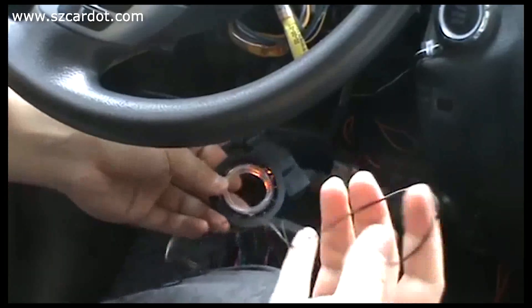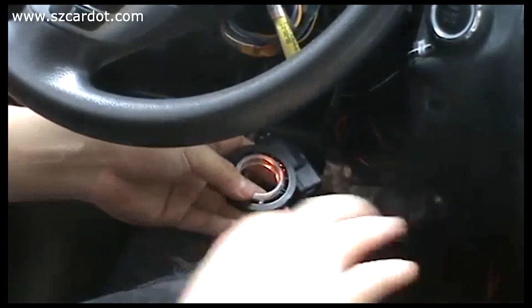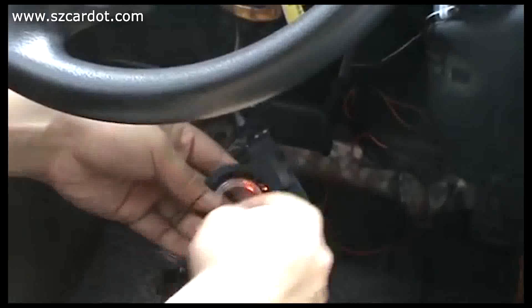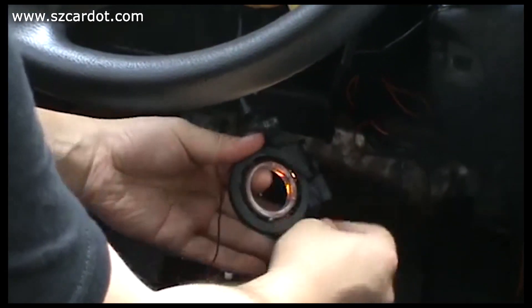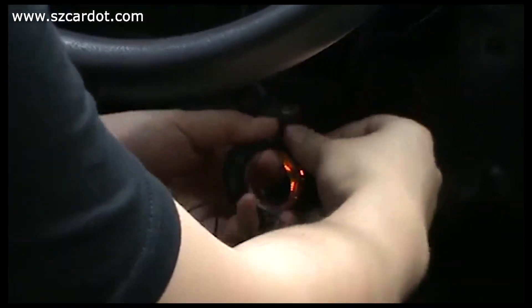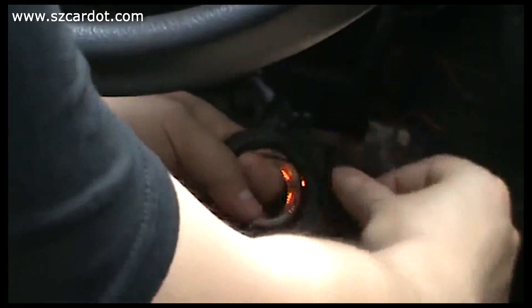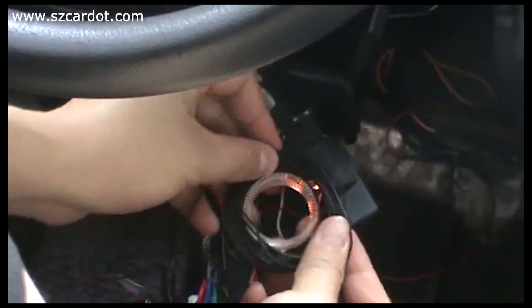Now I use the recycle wire. Look at this — wrapping it around one, two, three, four, five times. This is okay.